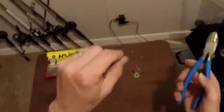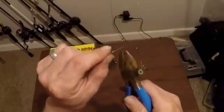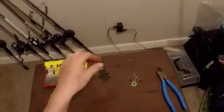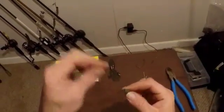What I like to do is cut off past where I put the bobber stops on, because it can put kinks in my line — so cut that off right there. Next, take your bullet weight tungsten and slide that on.